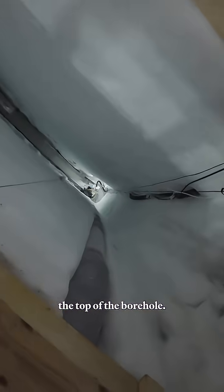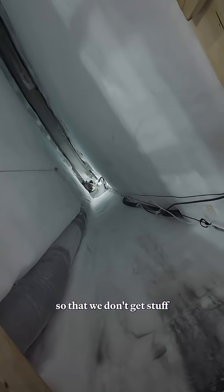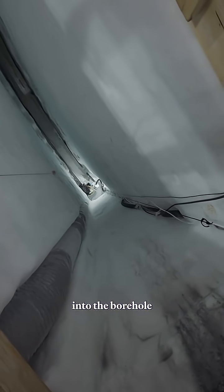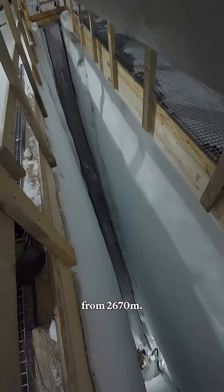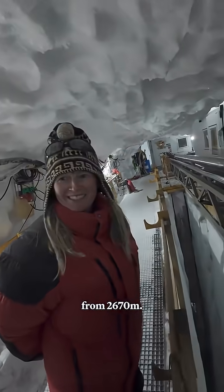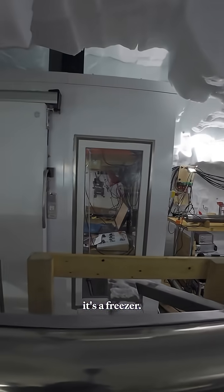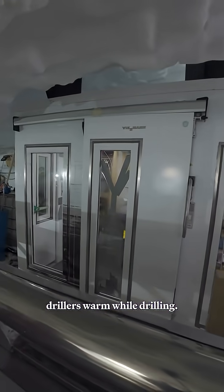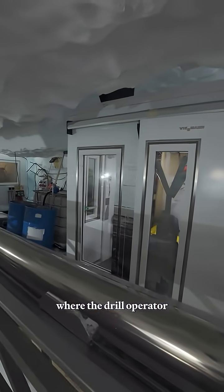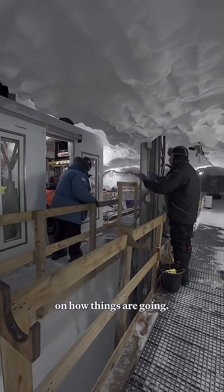We can see the top of the borehole. It's closed with a round lid so that we don't get unwanted material into the borehole — it's difficult to fish things up from 2670 meters. Over on the side, the white cabin is a freezer, but here it's used the other way around. It used to keep the drillers warm while drilling, so that's where the drill operator sits when we're drilling and keeping an eye on how things are going.